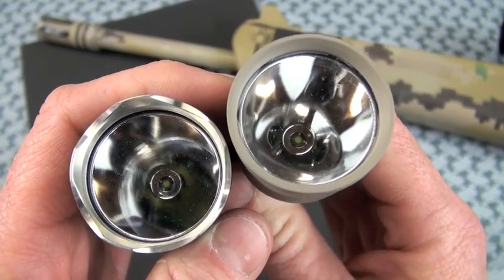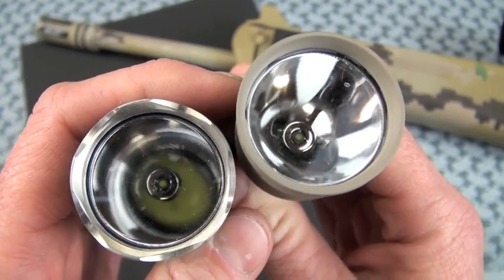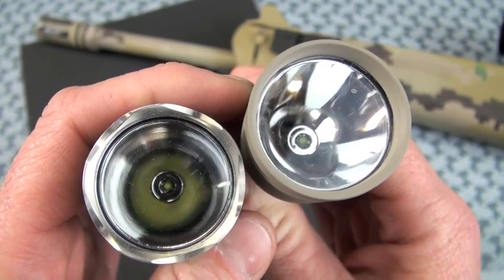There's a reflector designed for throw. In these particular versions you'll see the XPGR5 die set, perfectly centered. It throws a pretty good beam — not perfect. There's a donut hole in there — I'll mention that again. Deep reflector.